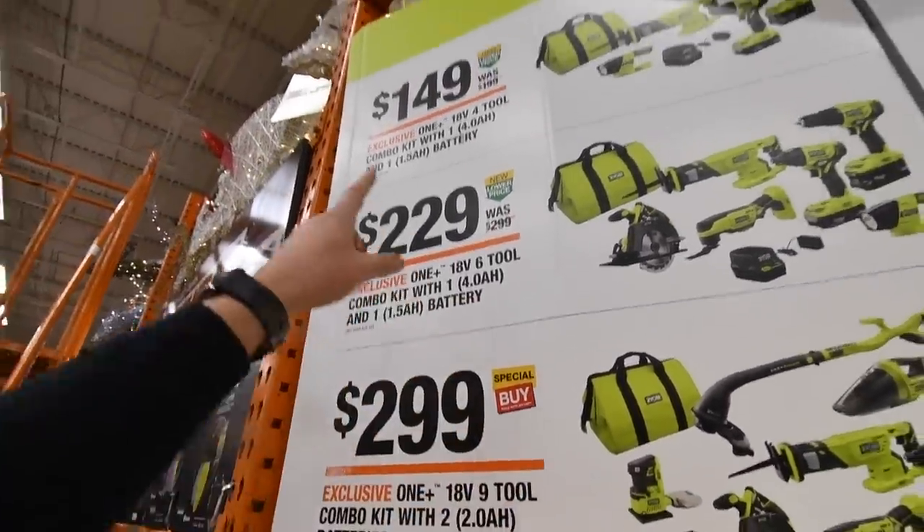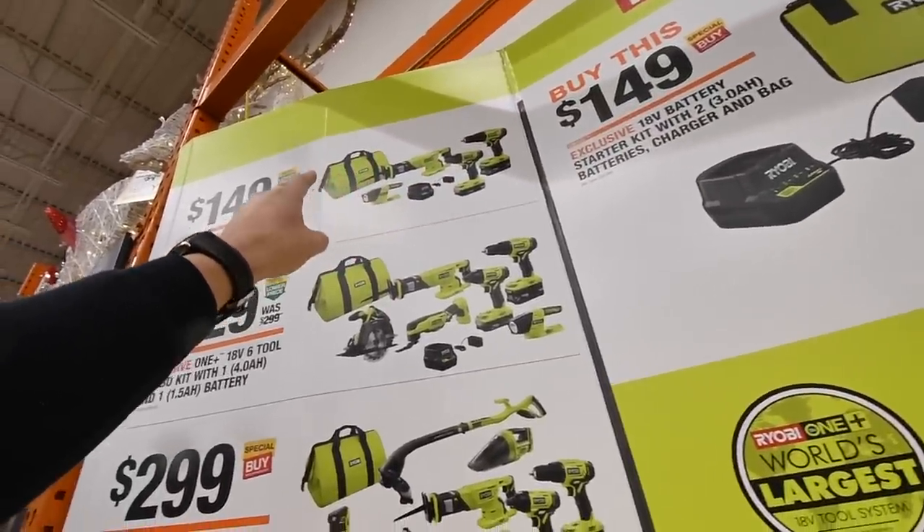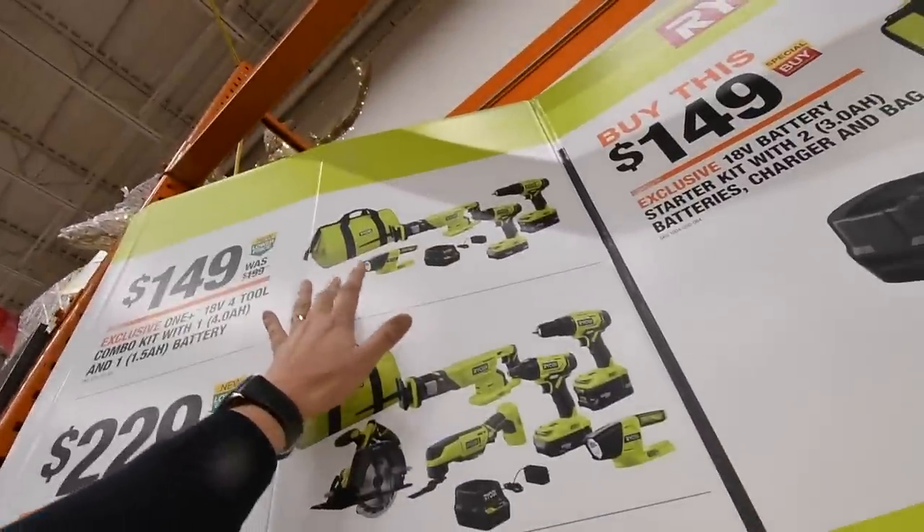That's for $229. And for $149, you get the impact, the drill, reciprocating saw, flashlight, charger, and bag. I did an unboxing of this and a review.